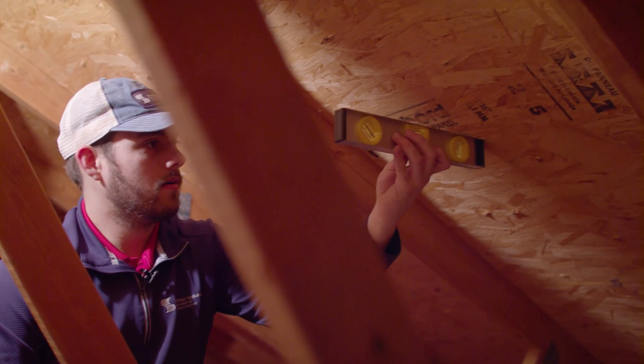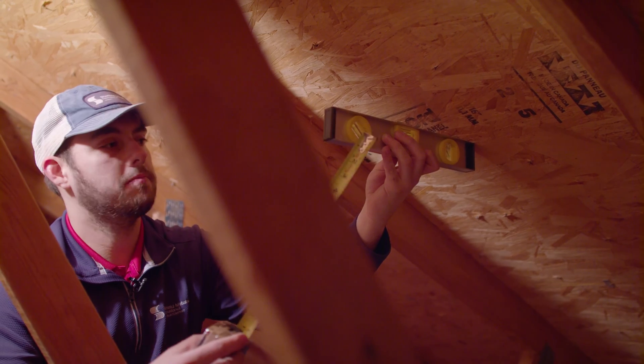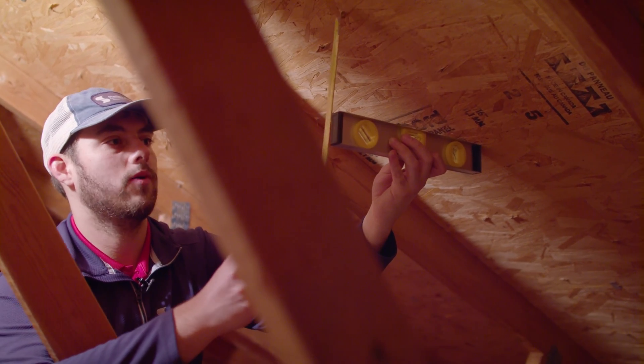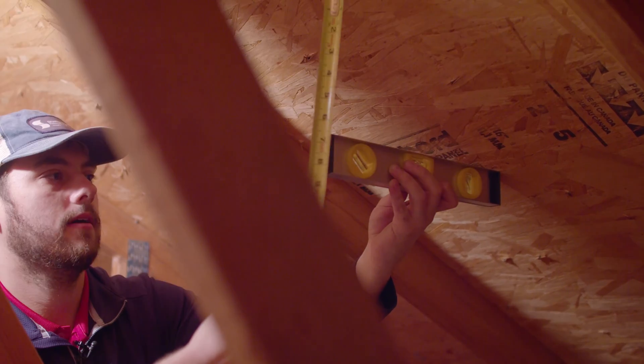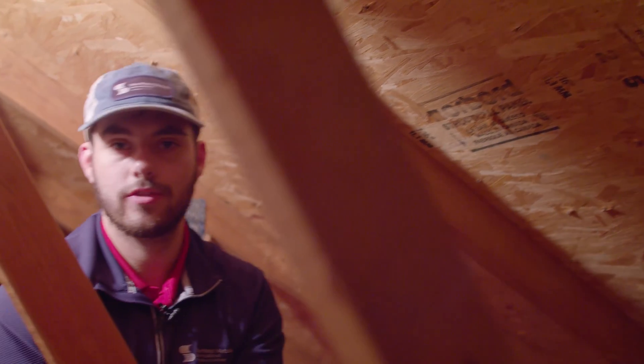Place your level on the deck. Make sure you're as precise as possible in getting it level, and then measure straight up from that 12-inch mark, or in my case, the end of my level. This roof has a 6:12 roof slope.